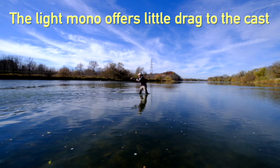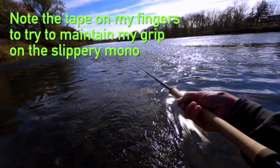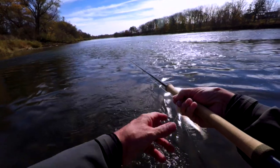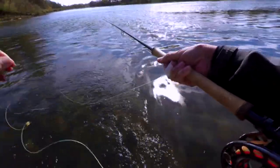The thing about mono is that light mono offers very little drag to the cast and very little weight. So when the head is flying out, it's not losing much energy to the mono as it pulls it out. We can get a good cast, but it comes with a problem — mono is very slippery. I've got a lot of arthritis in my hand, so I have trouble holding onto it, especially when it gets cold. I've got some tape on these two fingers to try and help me get a grip on it. It's sort of worked a little bit, but it's one of the problems of mono: it's slippery.